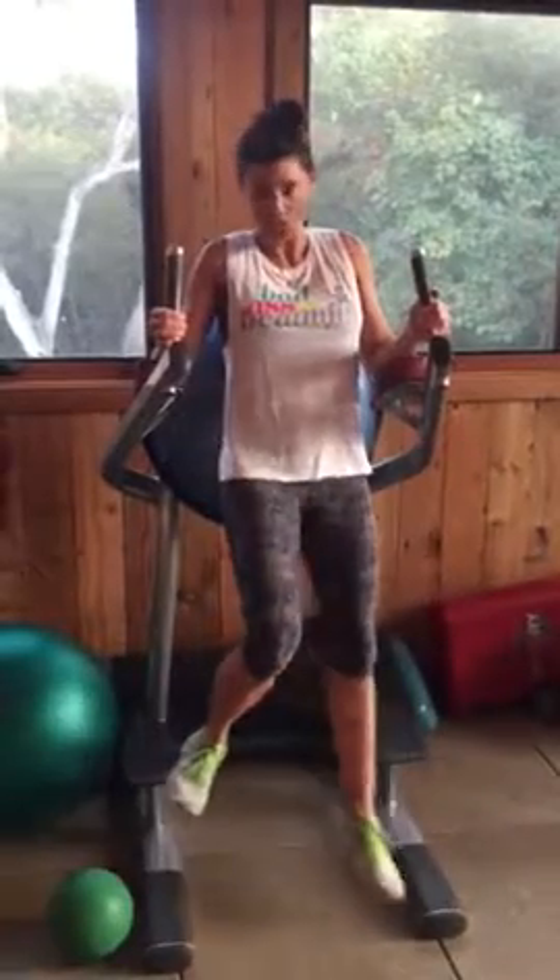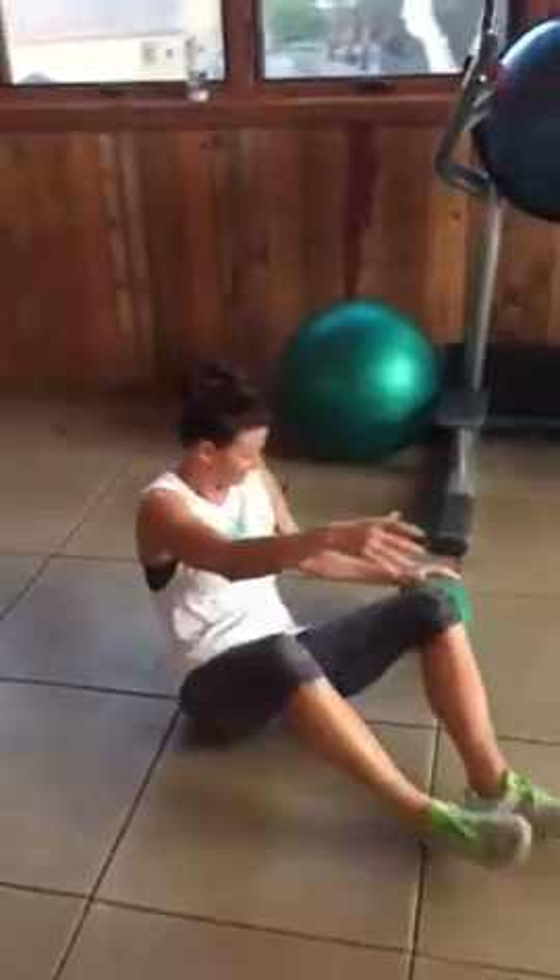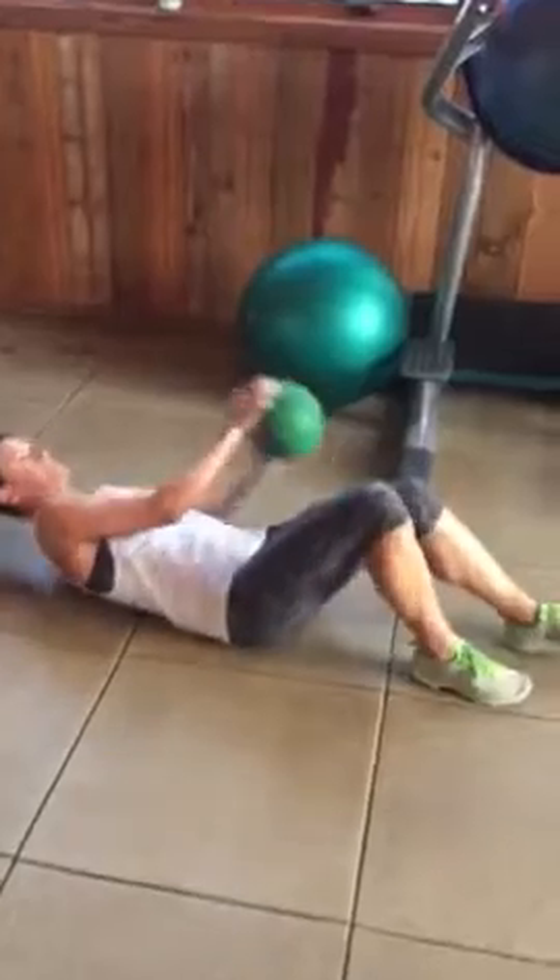The stretch reps are on your program. And then I have you doing weighted crunches. Let's pretend this weighs a lot — like this weighs like a million pounds.